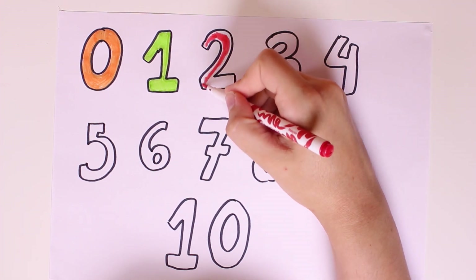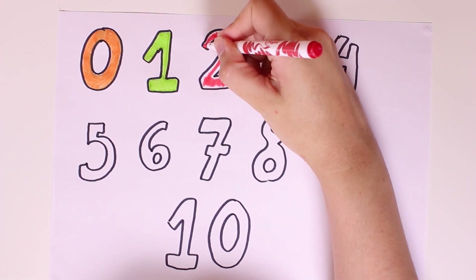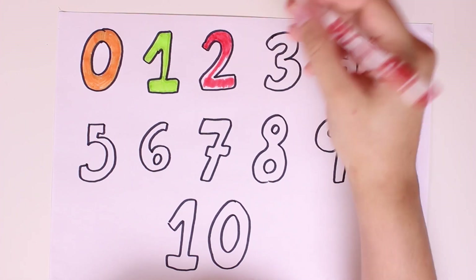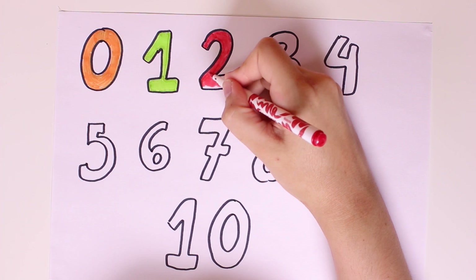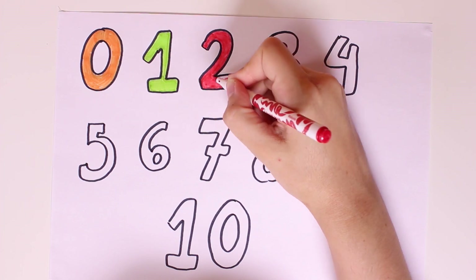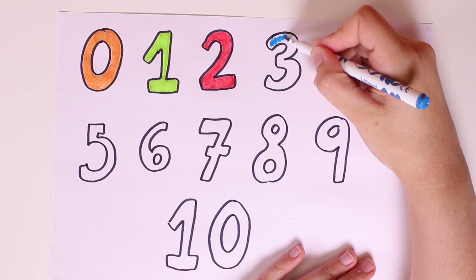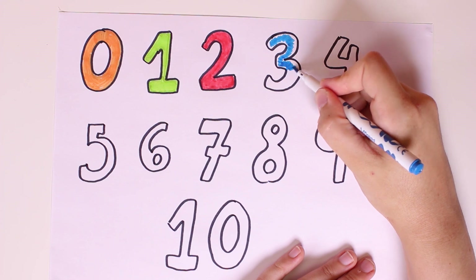There are loads of fruits with the color red, like cherries, strawberries, apples. Mmm, I love strawberries — do you guys like strawberries? That's so yummy! We're almost done. There we go, and now we'll color number three in the color blue.